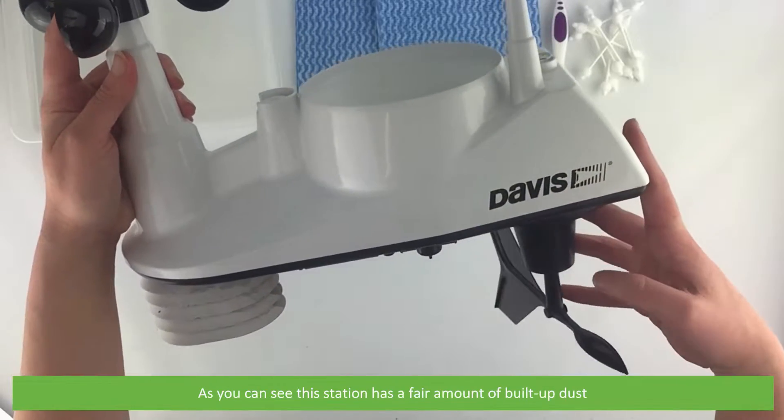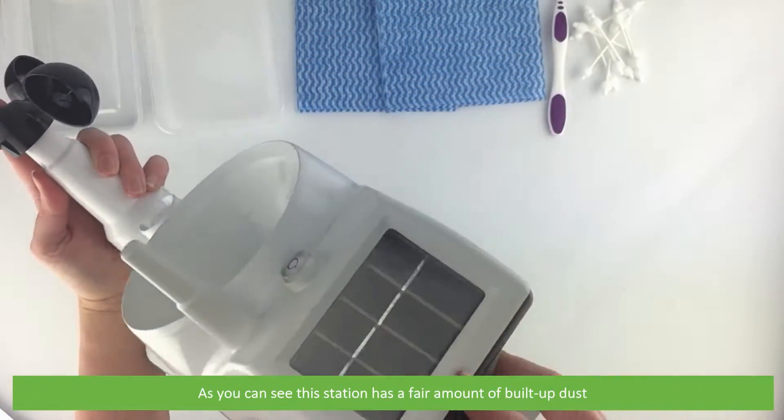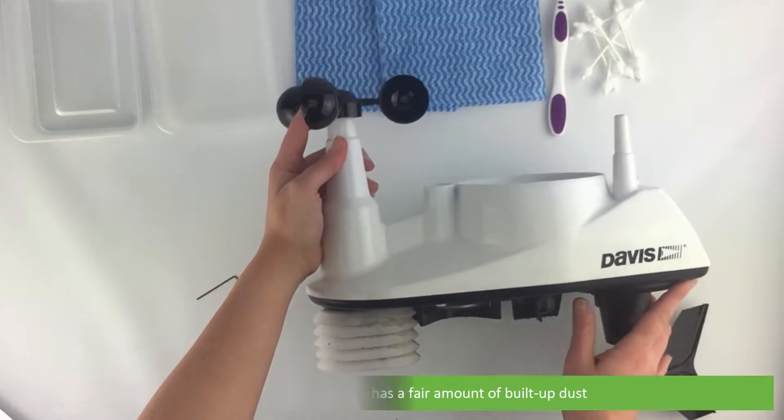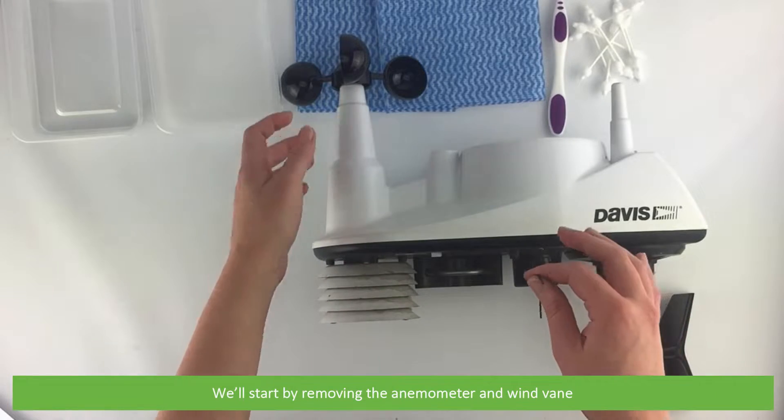As you can see, this station has a fair amount of built-up dust. We'll start by removing the anemometer and wind vane.